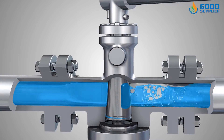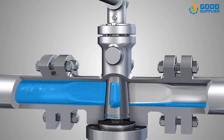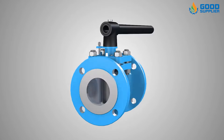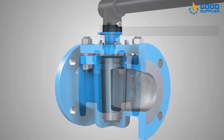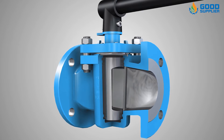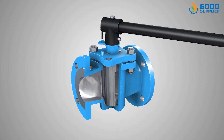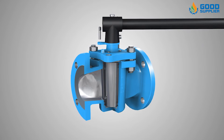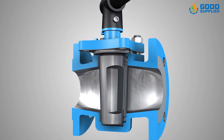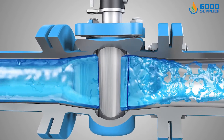The tapered plug and the body are the main parts of the plug valve. Maximum flow efficiency can be created by the proper design of the internal contours of the valve. Mainly in the tapered plug, the port is rectangle shaped and has round ports. Full flow is obtained when the opening in the tapered plug is aligned in the direction of flow, and when the plug is rotated a quarter turn, flow is terminated.